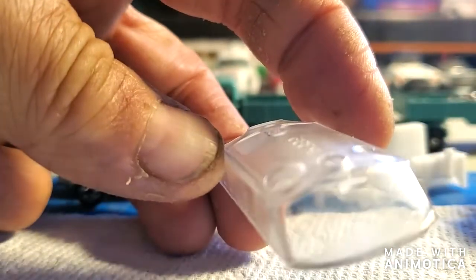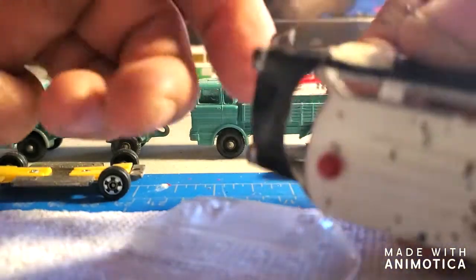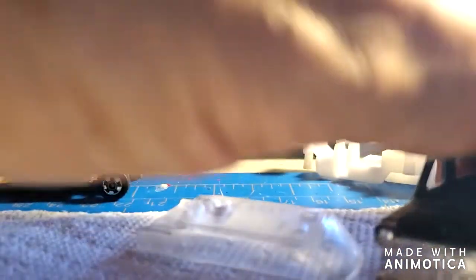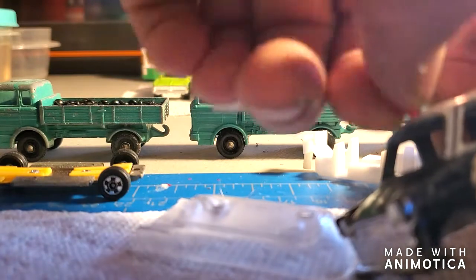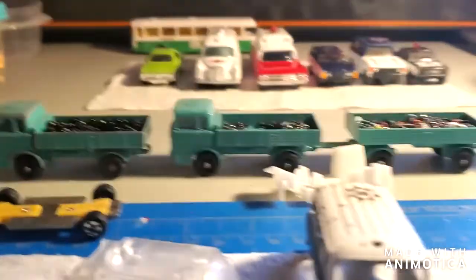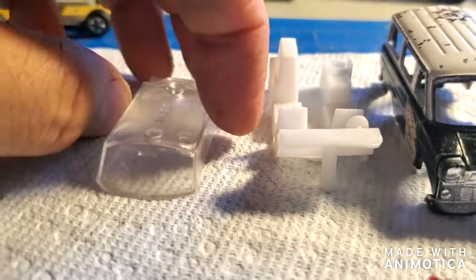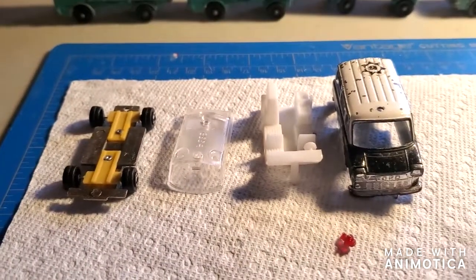There's the window unit — not too bad. I do have a little beacon here. I'm not sure how it comes out, but it looks like it might just pop out. I'll probably just glue it back in. So there's the body, the boring interior, the window unit, chassis, and beacon — that's it. And I need to fabricate a door.